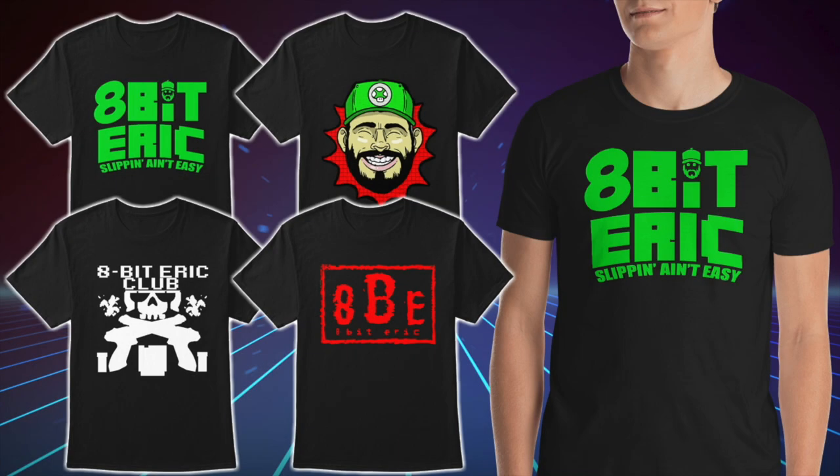Thanks a lot for watching, guys. Consider supporting 8-Bit Eric on Patreon for just a dollar a month — link below in the description. If you want to become part of the hashtag 8BE Nation, pick up your official merch now available online — link is below. We've got classic t-shirts, tank tops, hoodies, and even women's apparel. Feel free to watch the next video or catch up on one you might have missed. Thanks again for all the support — you guys are amazing. Don't forget to subscribe and click that like button. Peace out!